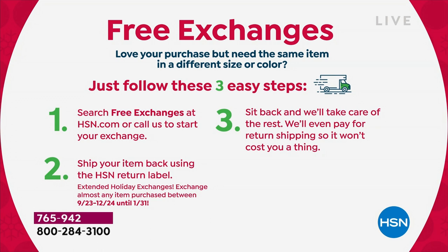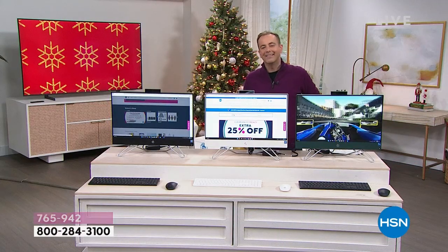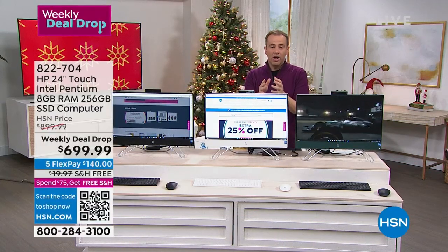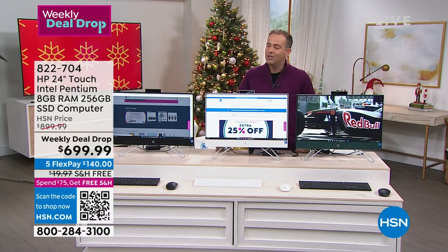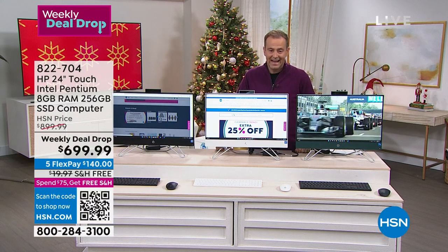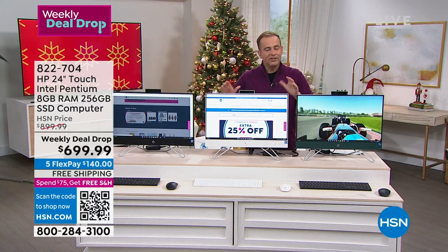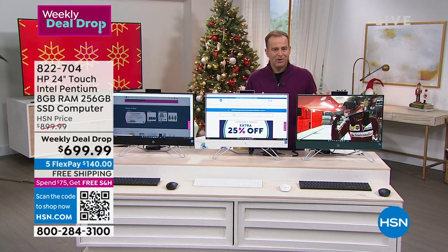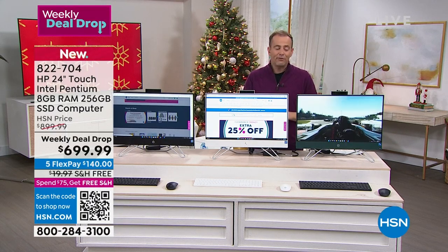This morning we launched an HP all-in-one. We do a lot of laptops, but we don't do a lot of all-in-ones. $699.99 — it was $799 last year, so they've brought it down $100, and it's the new specs: 24 inches, touchscreen, Intel Pentium processor, 8 gigs of RAM, 256 gigs solid-state drive, 5 FlexPay, free shipping. This is the new color called Forest — a rich deep tealy green.